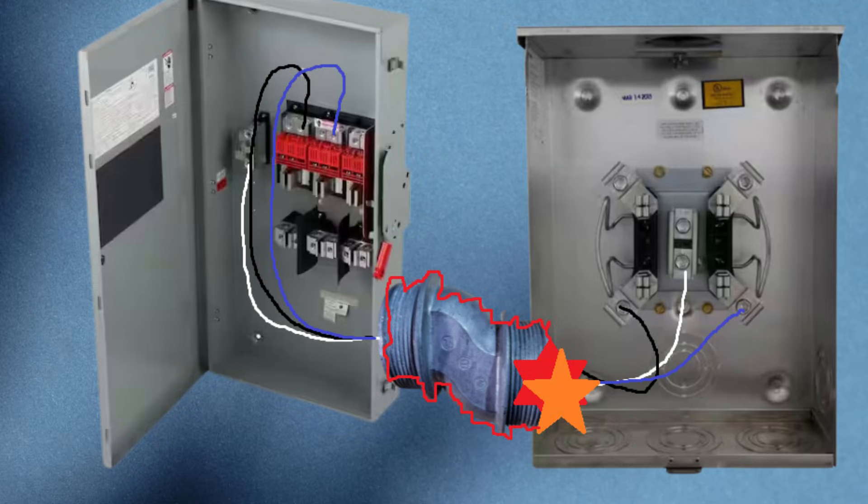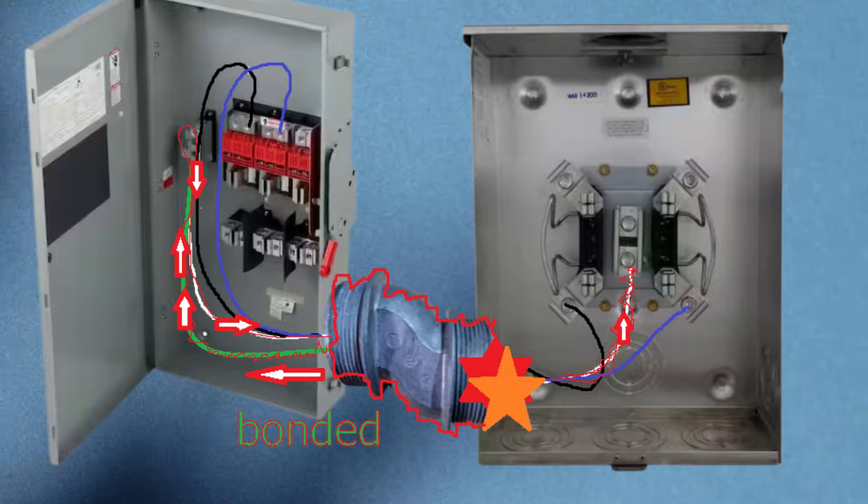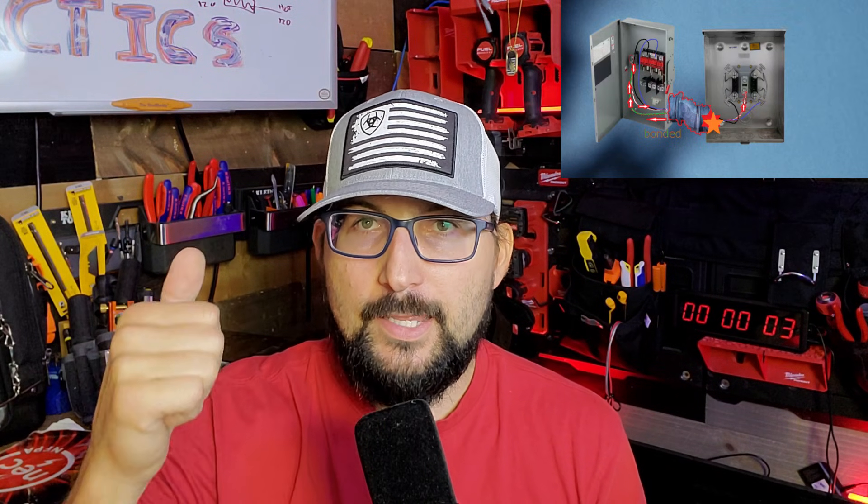If we don't electrically bond back to the source — which is why I started with bonding at the neutral — if we're just tied to the meter, you're just going to energize the whole meter and the whole service mast, because there is no reference to ground. If we reference this to ground and we bond our service nipple, now we can get back to the source to trip the breaker. That's what it's all about.